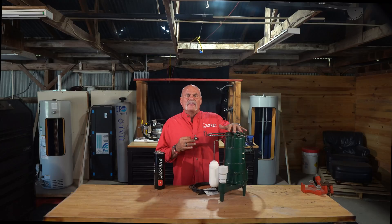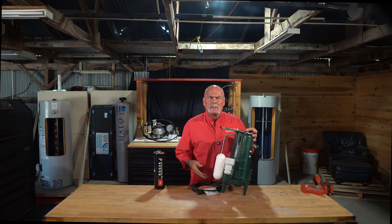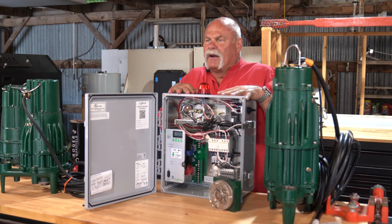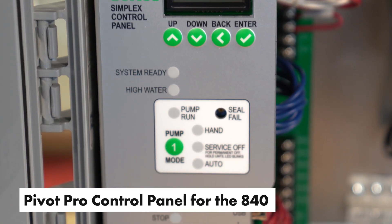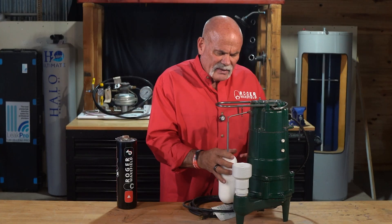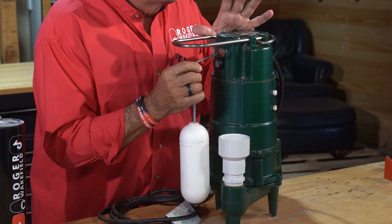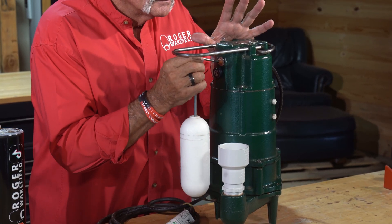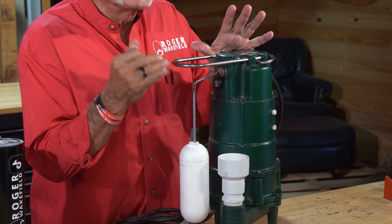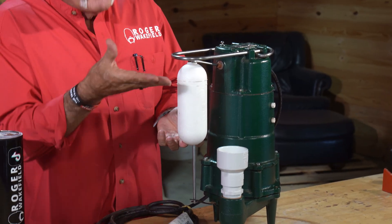This is a Zoller grinder pump, the M803A. You may not need a grinder pump — a grinder pump has a garbage disposal blade on the bottom. The float, what makes this thing work, is actually this right here. It can be plastic, it can be a rubber ball, it can be all kinds of different things. But the switch is actually in here, and if you listen to it, you can hear that switch going on and off. When this thing comes up, it tells the pump it needs to kick on — we've got more water in here than we're supposed to have. And it will run and the water will come out right here.